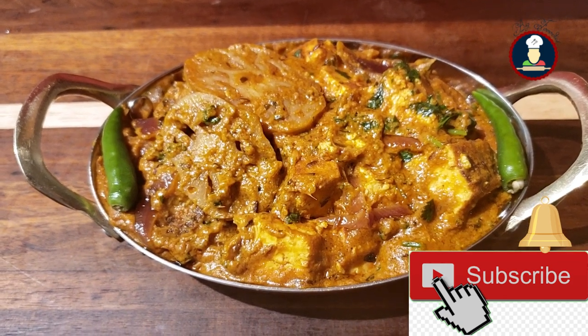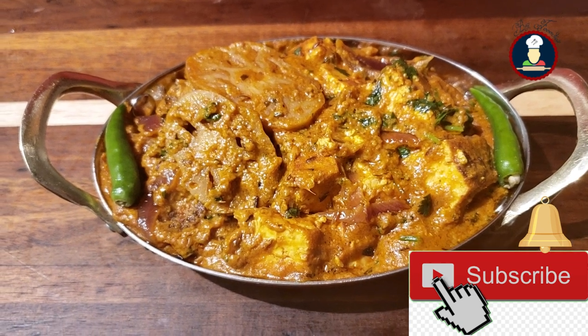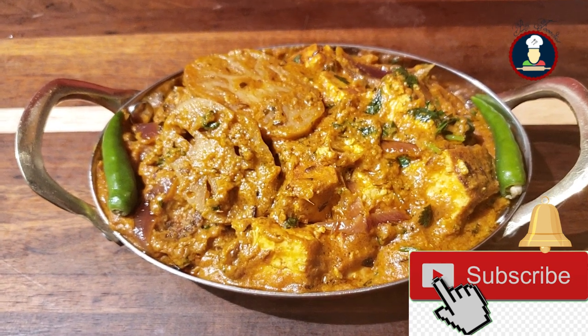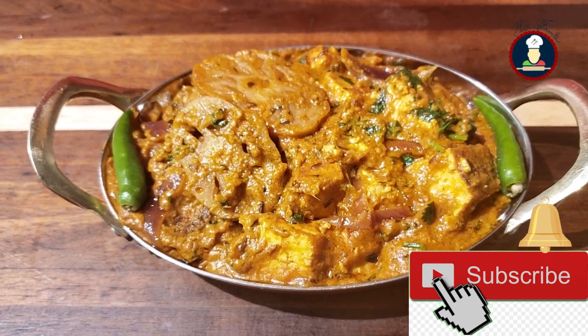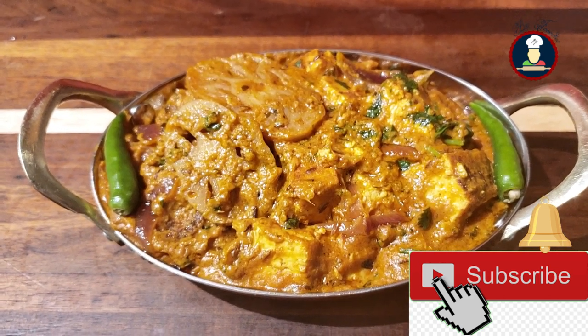Scoop this vegetarian curry up with hot paratha, naan, roti or rice and you will love it. Please subscribe to BigFoodies by pressing the subscribe button to get more delicious recipes and never miss a video. Hit the bell icon to get notifications about new recipes.